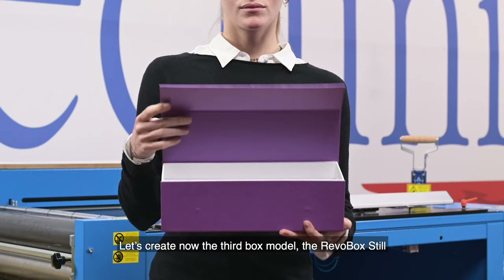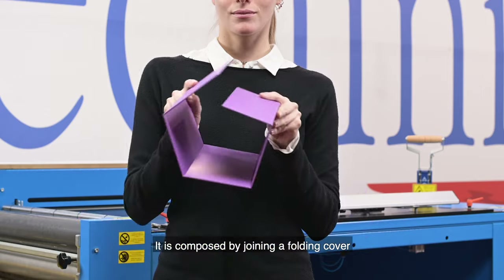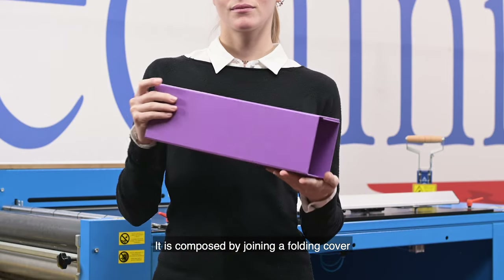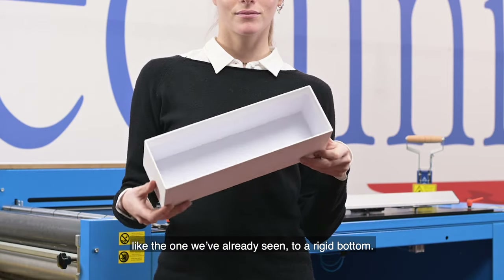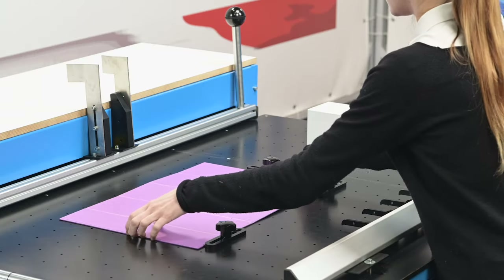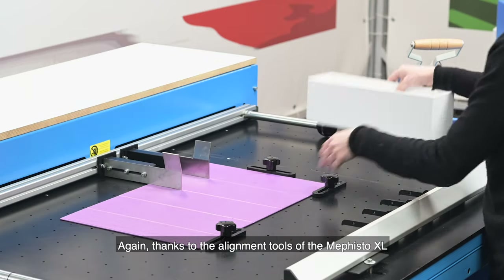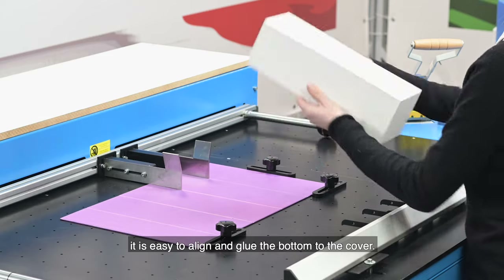Let's now create the third box model, the Revobox Steel, with its modern and elegant design. It is composed by joining a folding cover, like the one we've already seen, to a rigid bottom. Thanks to the alignment tools of the Mephisto XL, it is easy to align and glue the bottom to the cover.